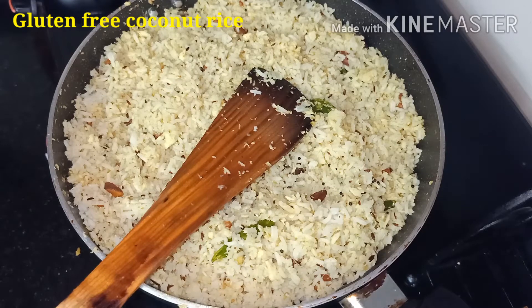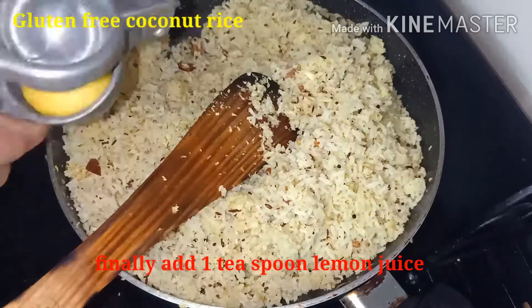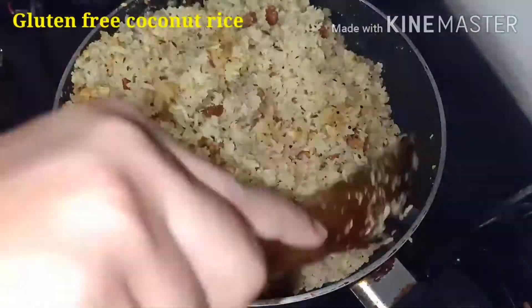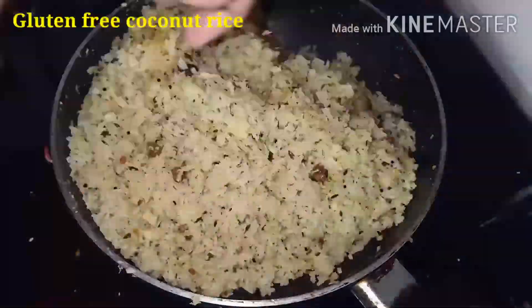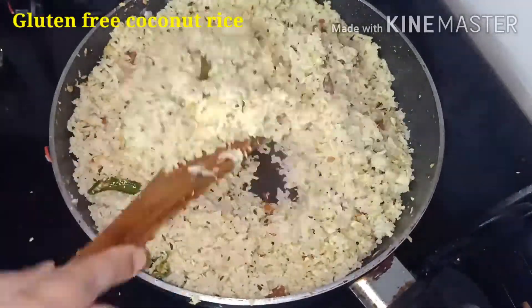If you want, you can add some coriander leaves. Finally, add one teaspoon of lemon juice — it gives a good taste to the rice. The rice is ready. Thank you very much.